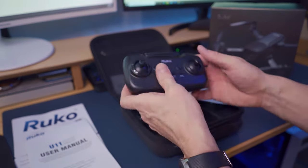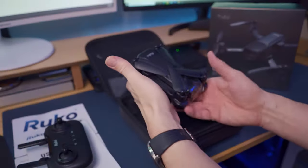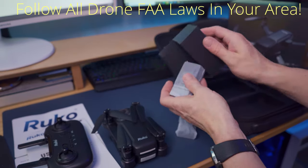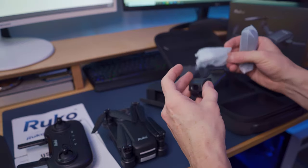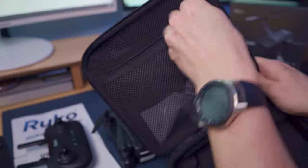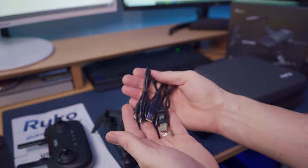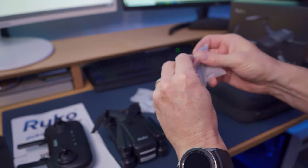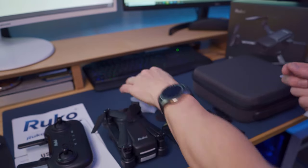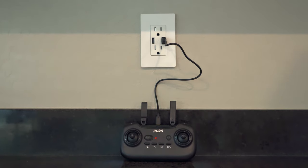The remote control includes the return feature, follow function, encircling flight, and speed mode switch. The U11 drone weighs in at 270 grams with the battery and includes an adjustable cell phone mounting bracket for the remote control. This kit includes two batteries, each providing 20 minutes of flight, three charging cables so you can charge the remote and both batteries simultaneously, with a charge time of about two and a half hours. It also includes extra blades, screws, a small screwdriver, and a carrying case.